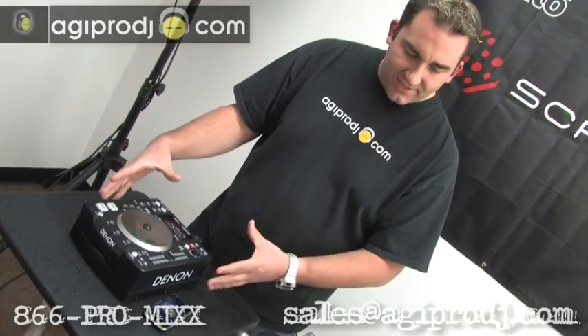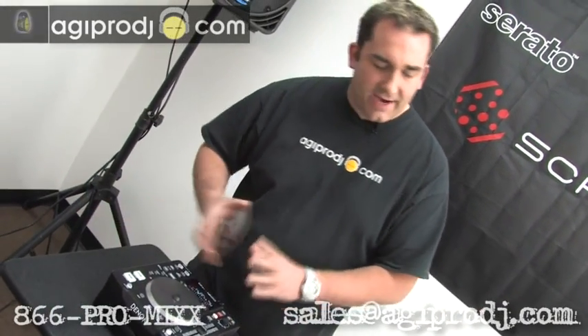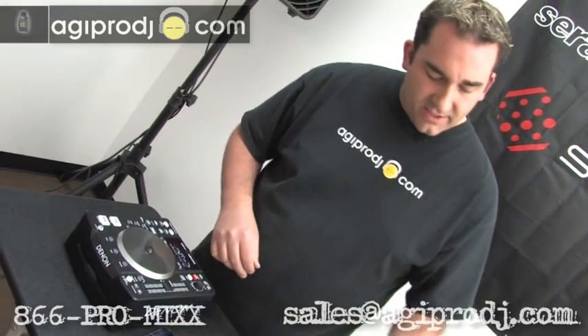I've got my iPhone sitting here just for size comparison, and here's a CD, so that's how big this thing is. It's tiny, it's compact — great for carting out to a mobile gig, great for a small set-up if you've got tight space at home or tight space in the DJ booth. Certainly this is not to be denied its place in any club or mobile situation.